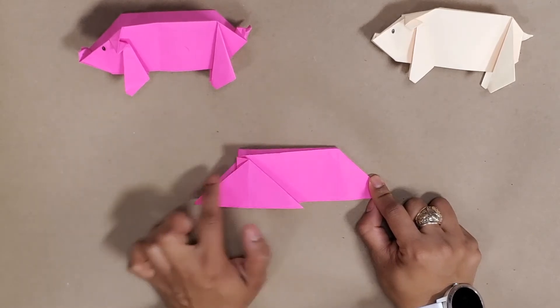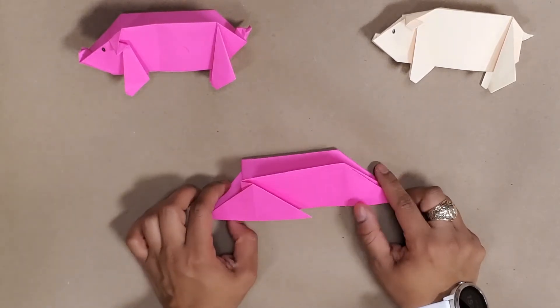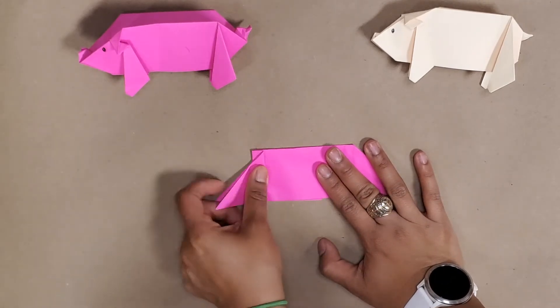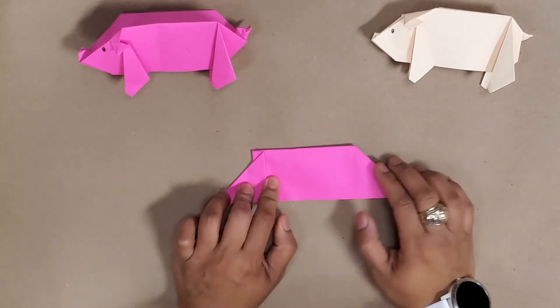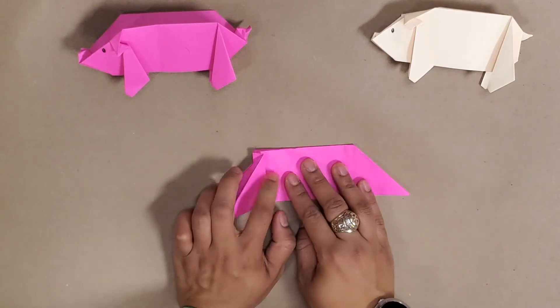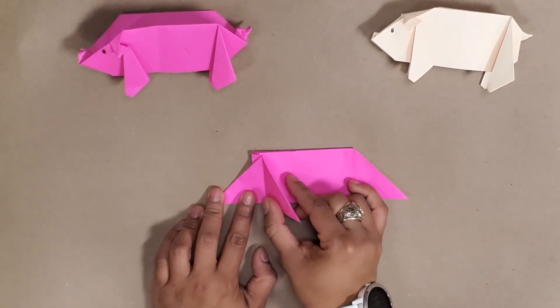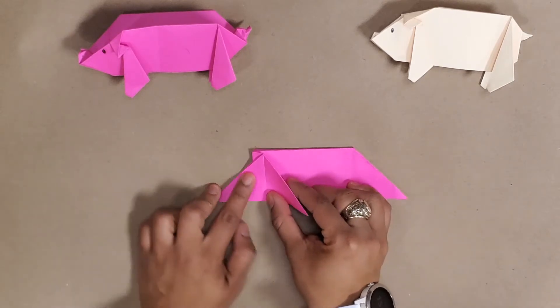Turn it over and I want the triangle to be looking like a mountain. From here I'm going to fold this forward. I've got my feet here — there's this clear line here and this end is going to meet.